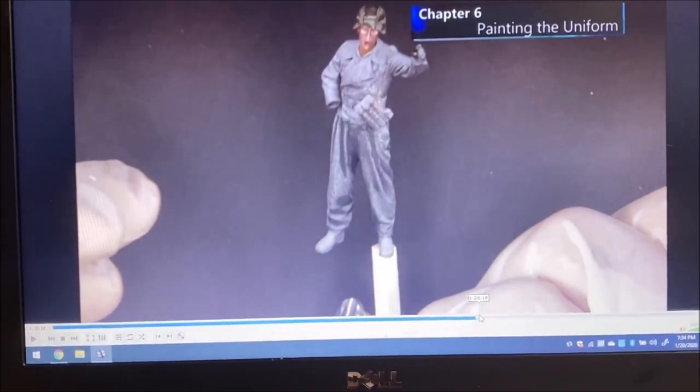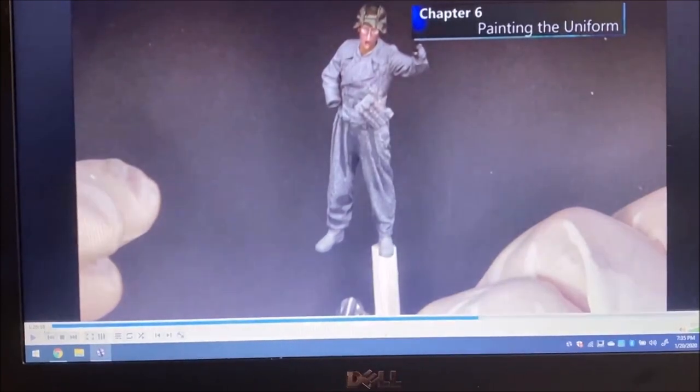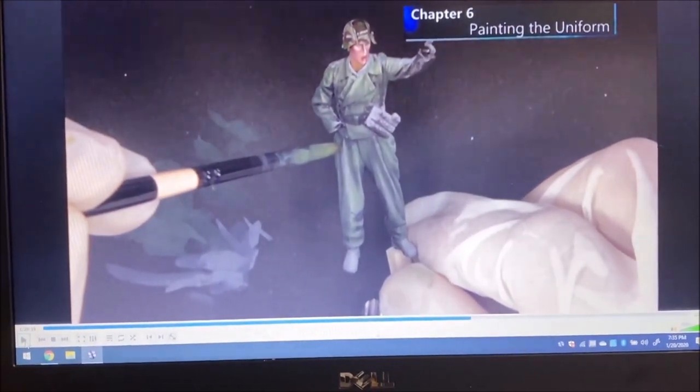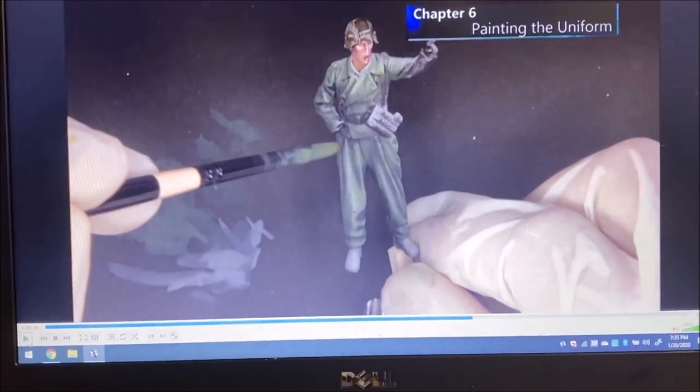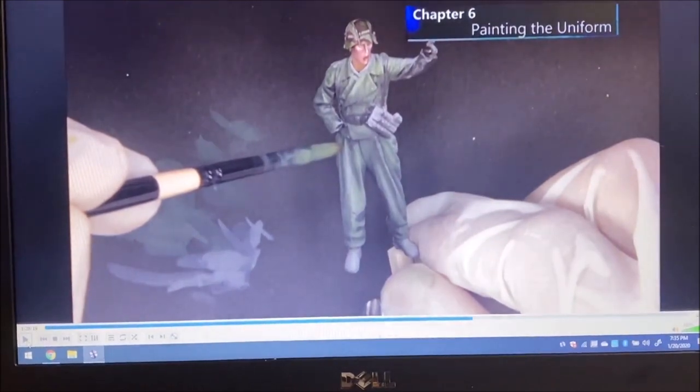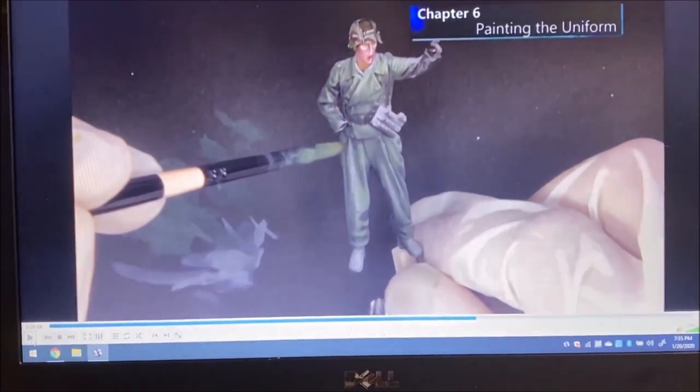This shows the uniform as he's getting it finished up, applying the glazes. He's using a filbert brush and applying thin glazes of the uniform color without washing out any of the shadows or highlights. It's just a really really good-looking way of doing it. Now we're going to move on to the groundwork.